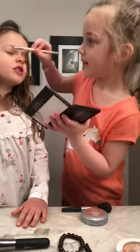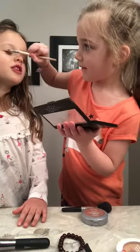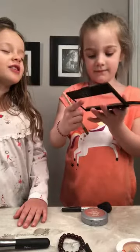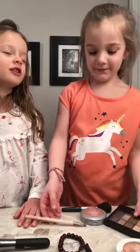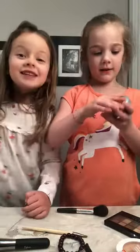This feels very good. Never do it on your nose or all over your body, or else your mama will be really mad and you'll be in big trouble. Okay, I'm done! Time for your blush.